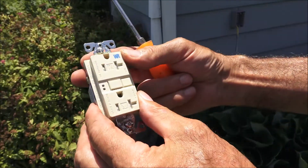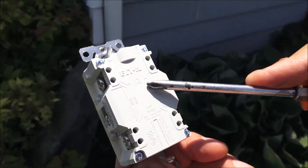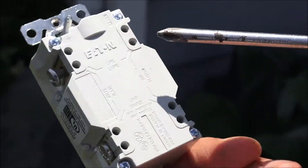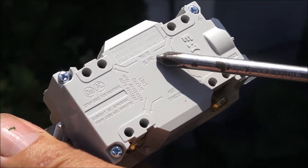When you get a GFCI and look on the back side, it's got line — a brass screw for the black wire, a white screw for the white wire — and it also says white.